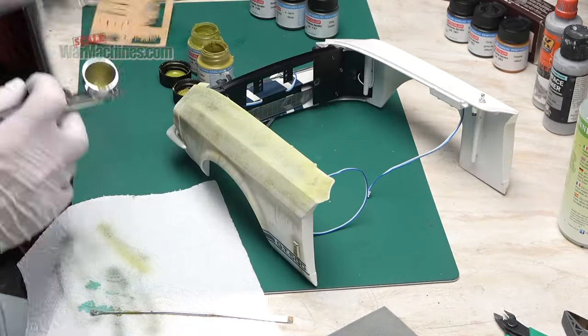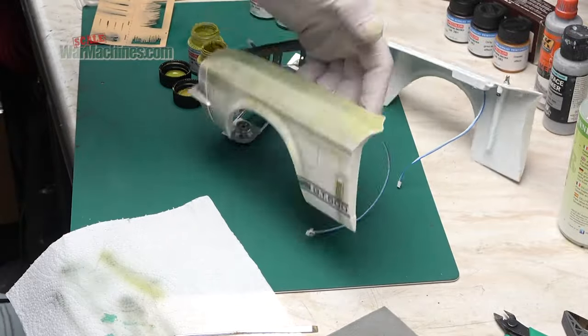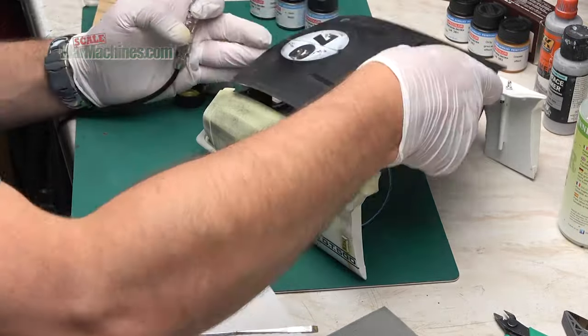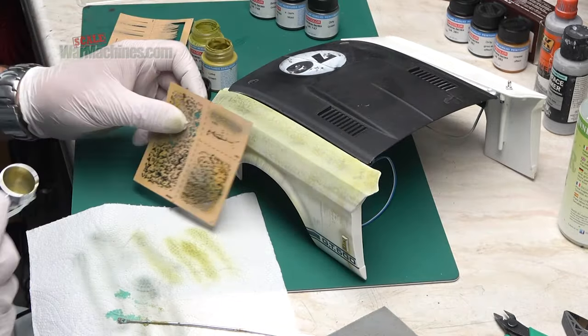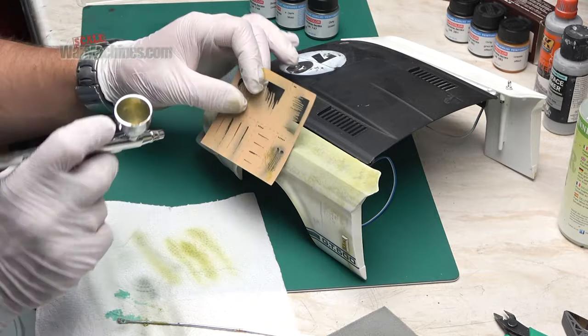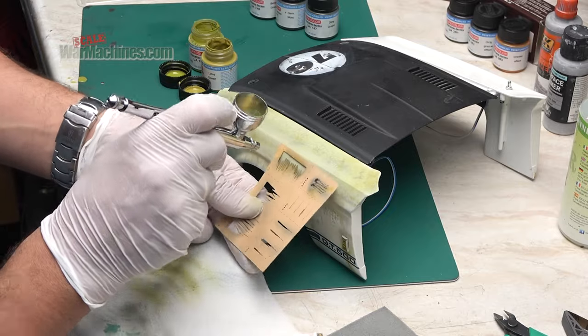What I like about these stencils is I kept them all on their paper holder — I didn't cut them out — and was able to rapidly build up a nice layering of different streaks and patches of mould and dark shadow. When you combine it with misted top coats and your own streaks, you get a pleasing effect, as you can see here as the vehicle is developing.